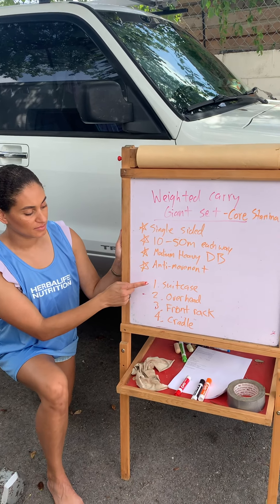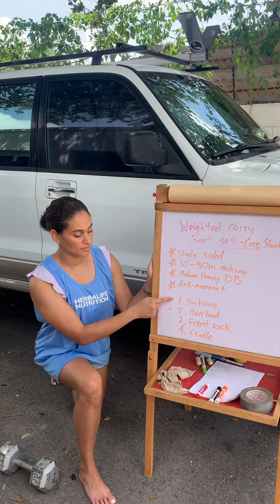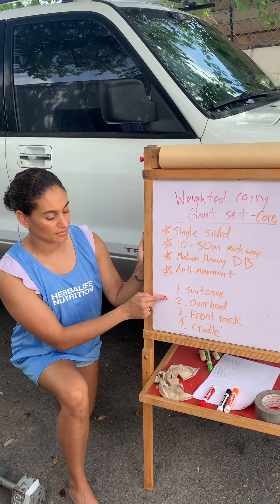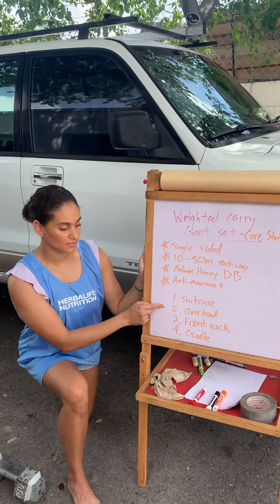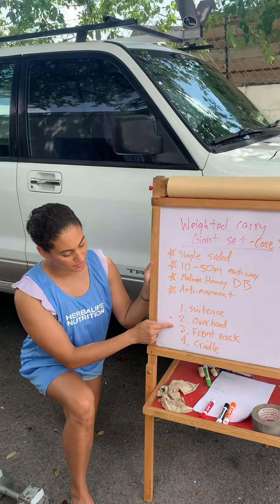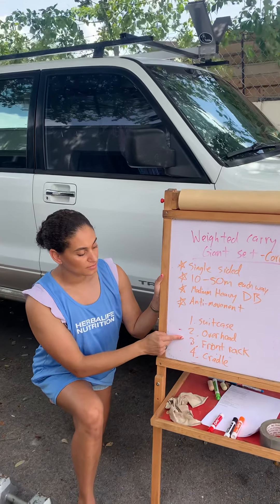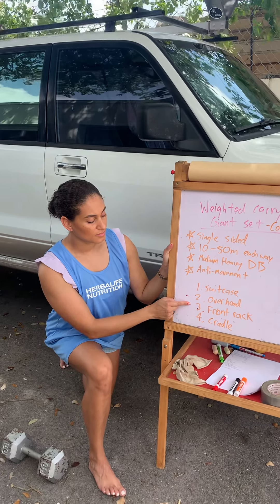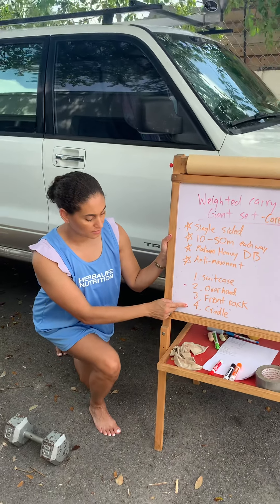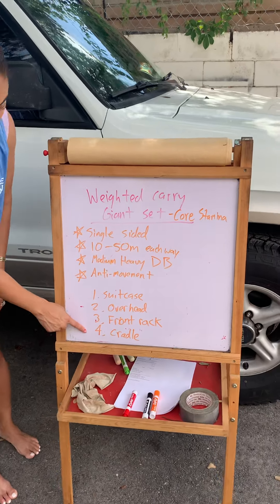Our first variation is a suitcase carry where you hold the weight down by your side and switch hands halfway, just like you're carrying a suitcase. The next variation is a single-arm overhead carry to address overhead stability — a whole other way to hit your core. Then a front rack carry, which is a good way to address posture, a lot like a front squat, avoiding the dumbbell pulling you forward into a hunched position. Last up, a cradle carry, which is essentially a bicep curl within a weighted carry.